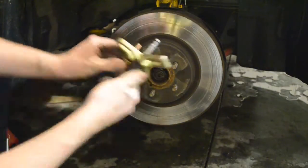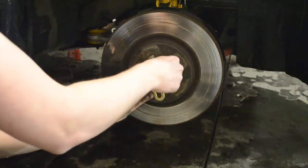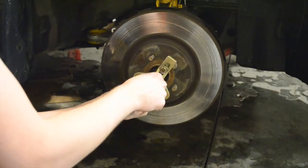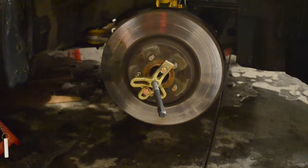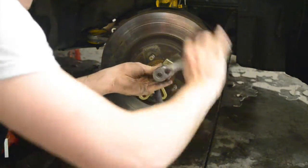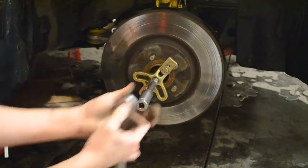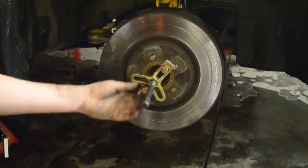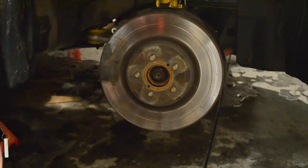I've now cut to the right side of the vehicle. This rotor did not come off as easily as the other side, so I had to use a pulley puller to pull the rotor off of the spindle. Do not use a hammer on the rotor if you plan to reuse it, as it can warp it very easily. You may have two screws in the rotor holding it onto the spindle — those need to be removed first. I'm using those screw holes to mount the pulley puller to get the rotor off.